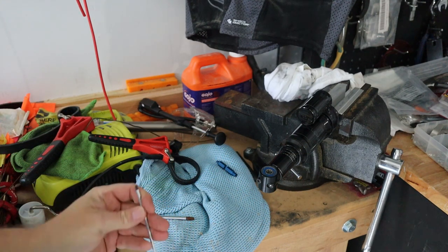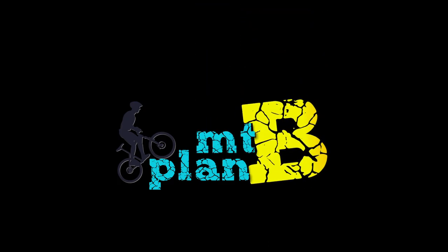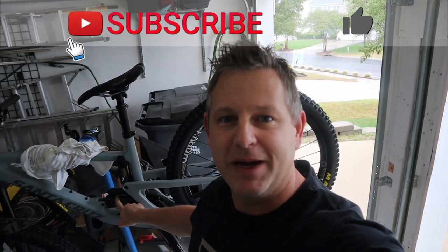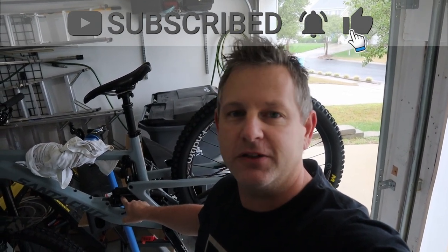Oh, did I break that off in there? All right, welcome back party people. Today we're going to do a 50-hour service on our RockShox Super Deluxe rear shock.